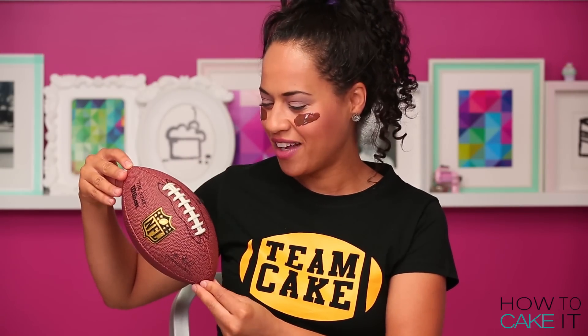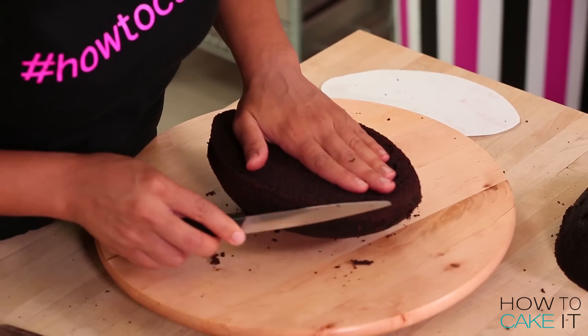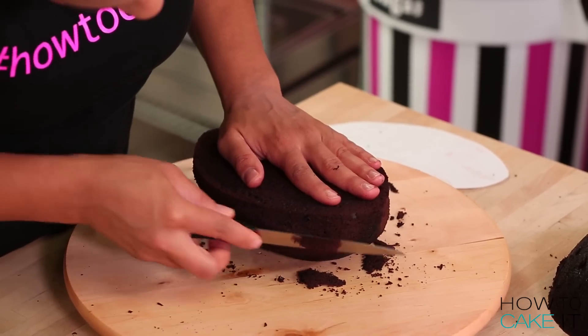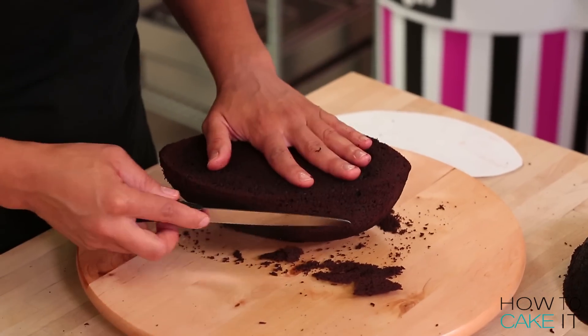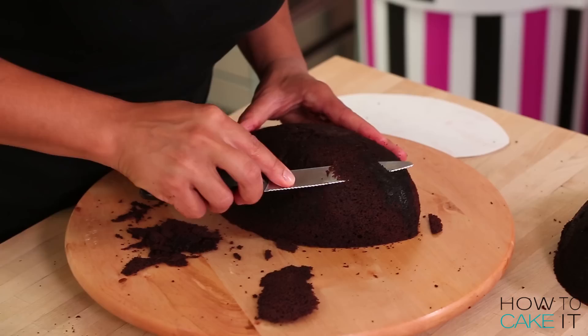I need to make this side match this side — I'm so happy I have a model today. Thank you for coming. This is a tiny football because I stole it from my son's toy trunk. I use a small serrated knife to shave down the plumper end of the egg and bring it to a point. I want both halves of my football cake to look the same before I put the halves together to make one football.